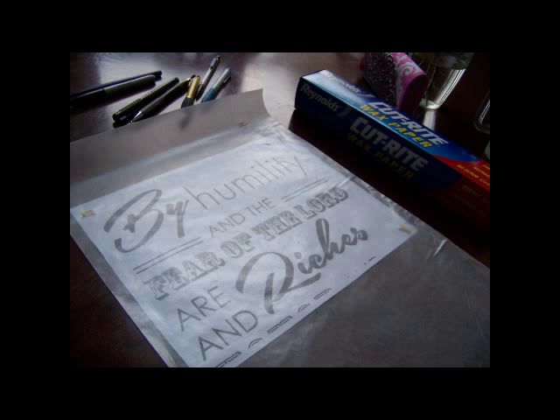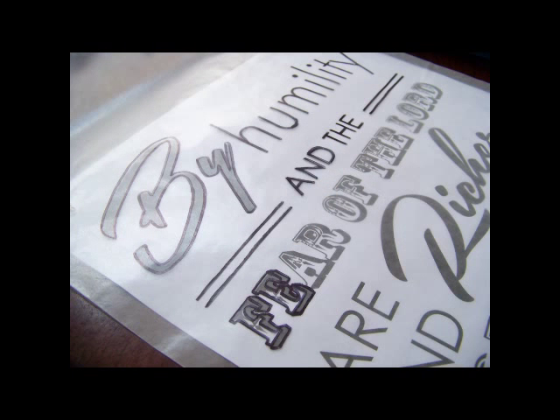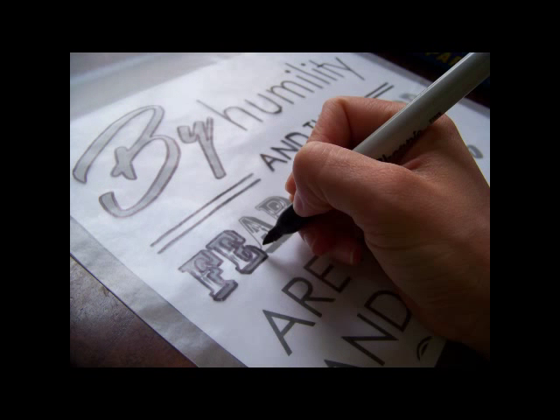Next, I just used wax paper — the kind you use in your kitchen that you can get real cheap at Walmart. I took some of that out and I put the wax paper over my computer paper printout, and then with a Sharpie — and a Sharpie works the best — I traced over the outlines of my letters.